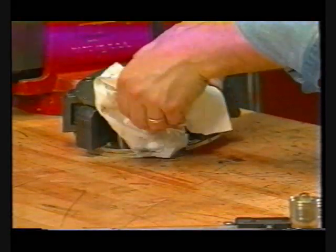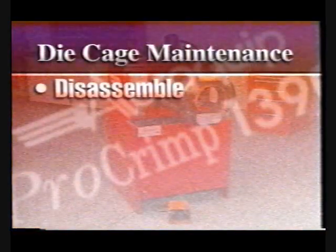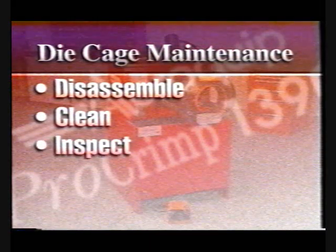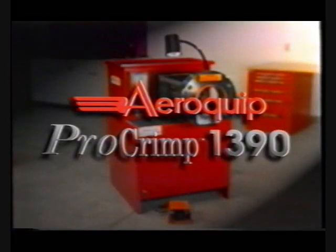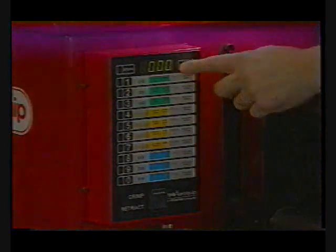The die cages themselves, at 1,000 crimp intervals or every six months, should be disassembled and cleaned of all grease and debris. The cage should be inspected for worn or damaged components. Finally, the cage should be reassembled and checked to ensure that all dies slide in and out freely. With proper care, the ProCrimp 1390 will provide fast, versatile, quiet and efficient service for all your AeroQuip hose requirements.